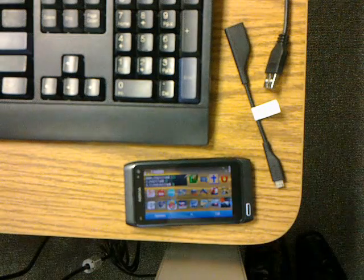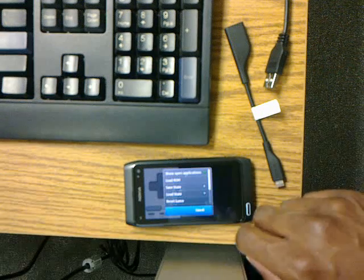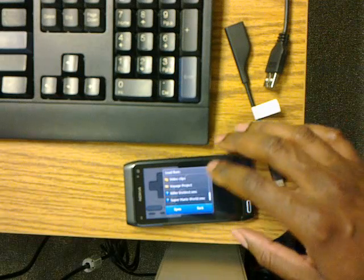So we first select the emulator, which is Ant SNES, click menu, and then load the ROM. And the game that I will be demonstrating today is Killer Instinct.